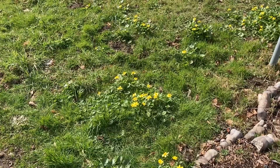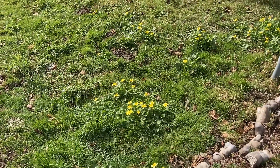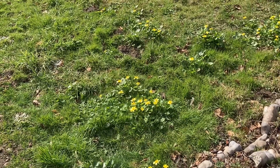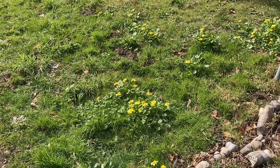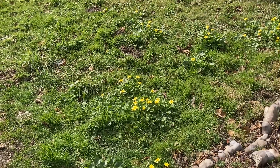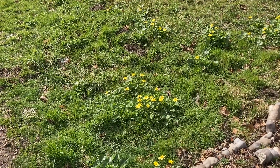Lesser Celandine prefers ground that is wet for much of the year but can't handle really waterlogged boggy soil. That means it's well adapted to the Pacific Northwest, where we have a lot of moisture in our soil.